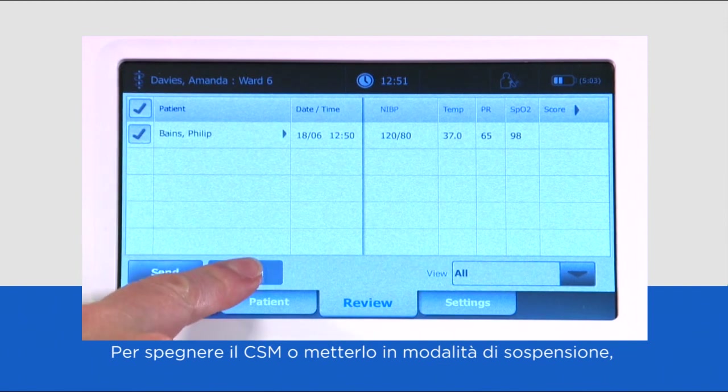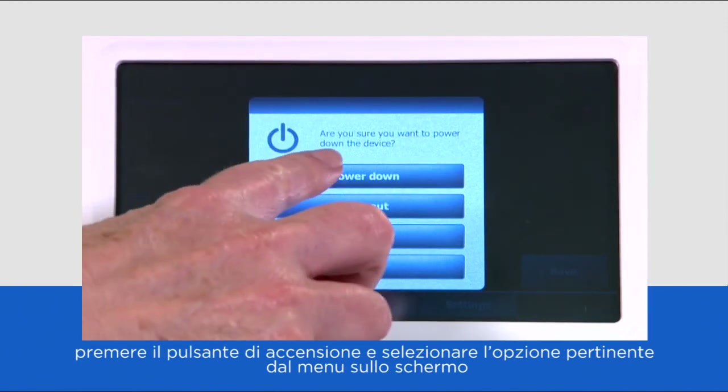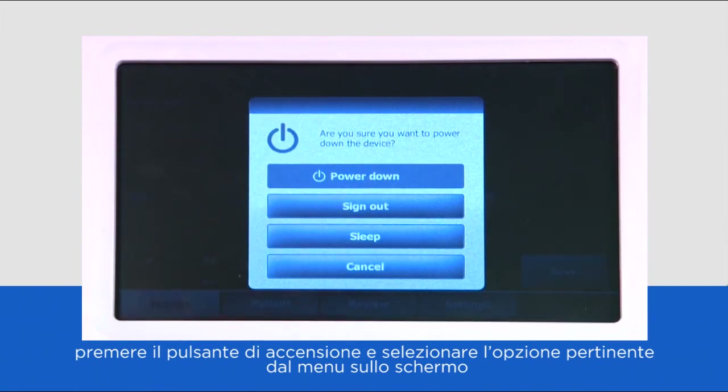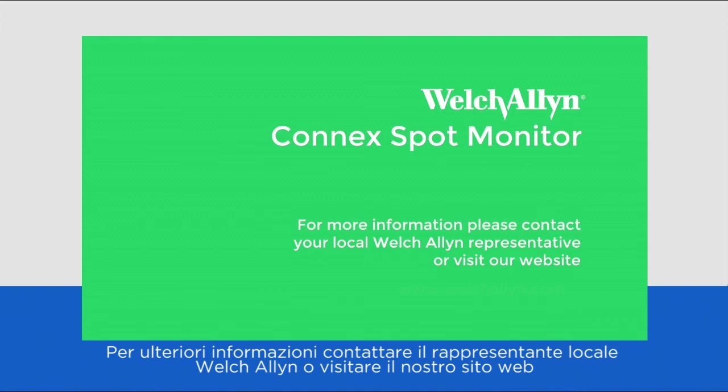To turn the CSM off or put it into sleep mode, press the power button and select the relevant option from the on-screen menu. For more information, please contact your local Welsh Allen representative or visit our website.